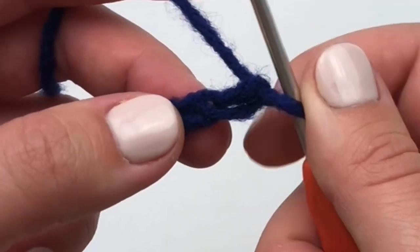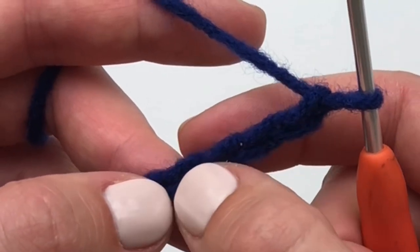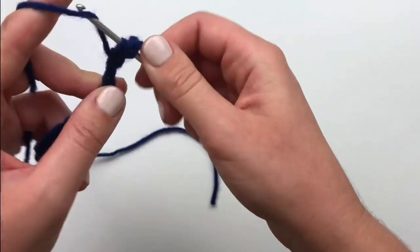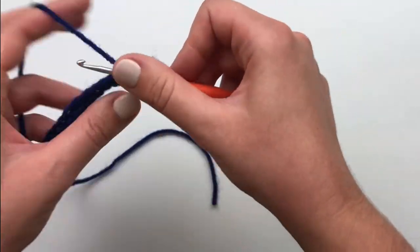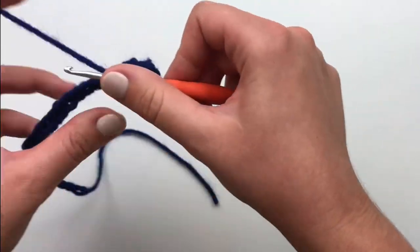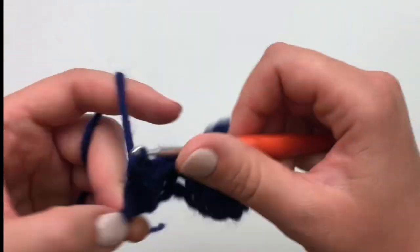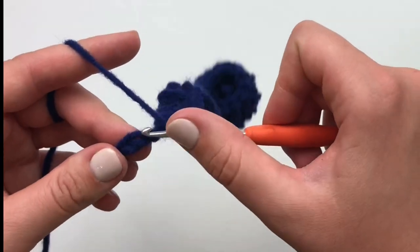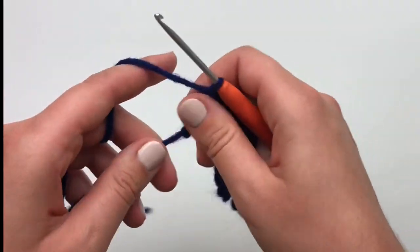To start your first row, make a double crochet stitch in the fourth chain from your hook. I will link in the description box below some videos showing how to do the slip knot, chain, and double crochet stitch. Continue across your chains making one double crochet in each chain across. Pause your video and meet me back once you've finished your first row.